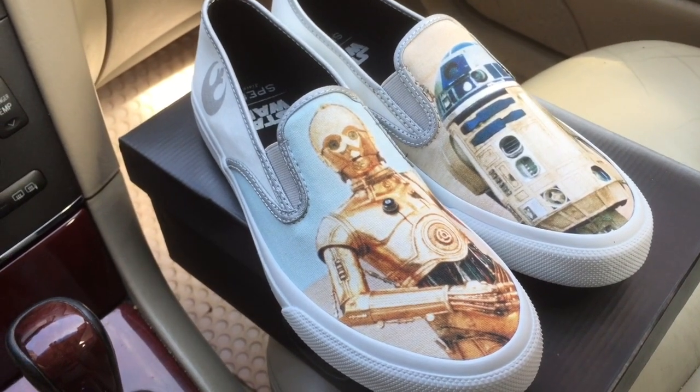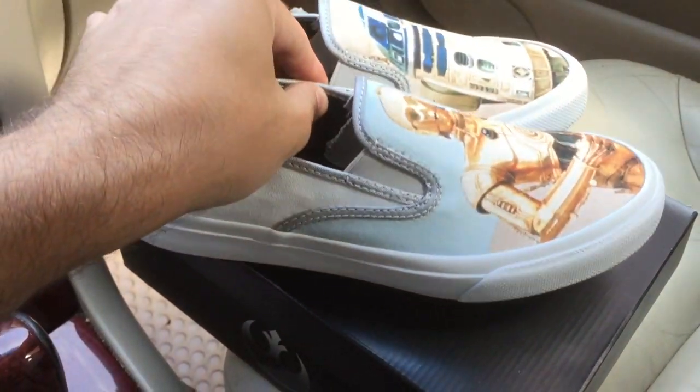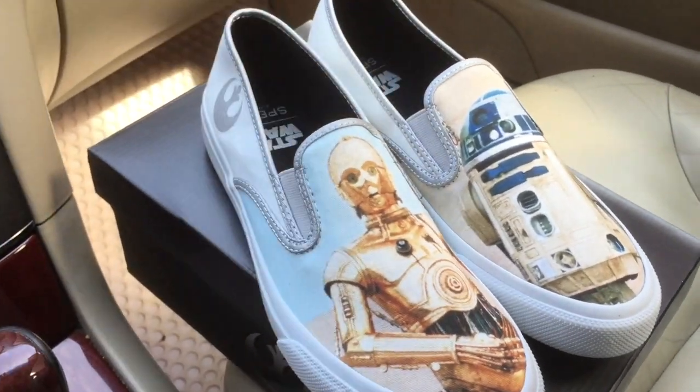This is one of the two slip-ons. You can click the link below to see the other ones, and if you'd like you can get yourself a pair. That's it for today, guys — thanks a lot for watching and don't forget to subscribe.